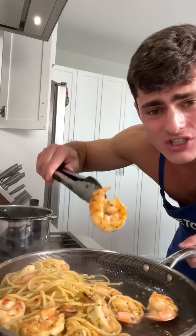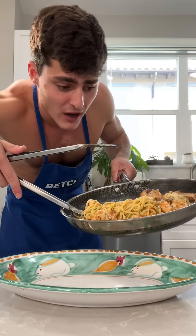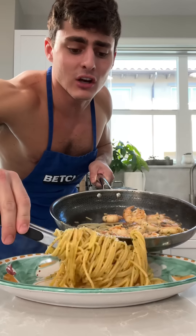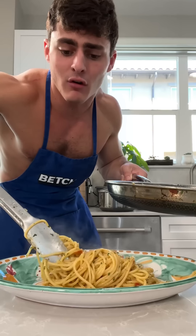Ladies and gentlemen, we are done. Look how gorgeous these shrimps are. Now it's time for presentation. Gorgeous plate from Italy. Scoop up the pasta with the tongs — grab it, squeeze, twist, squeeze, twist, squeeze, twist, slowly release, slowly release. And voila.